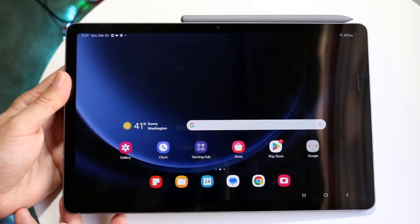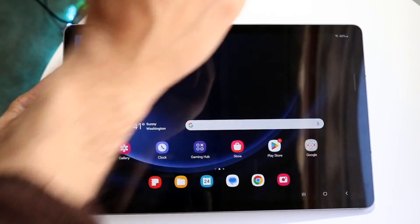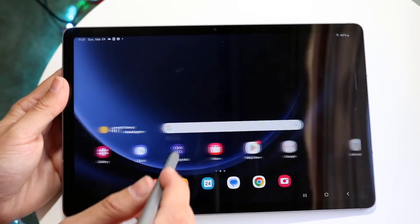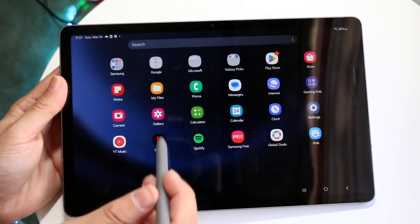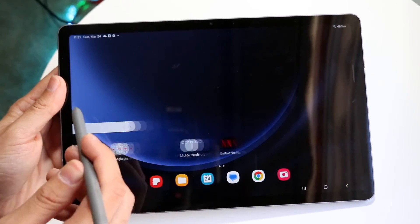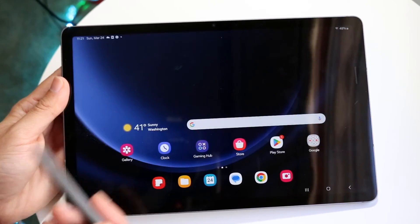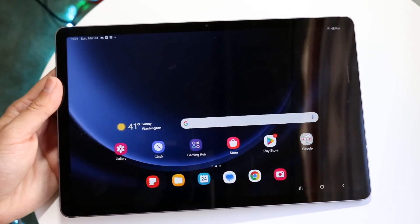Once it's connected, all you want to do is take your S Pen off of the top portion of your tablet, and then you should be able to put it right onto your tablet screen and see that it's completely working. You can move your stylus around and do things with it. And that's really all you have to do — it really is that basic.